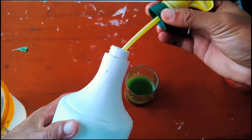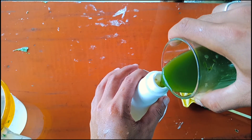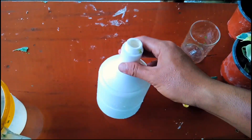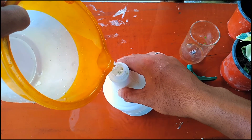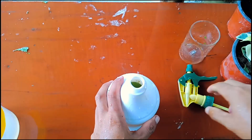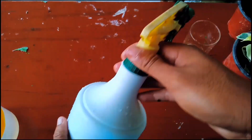Now put the filtered neem liquid into a one-liter spray bottle with 500 ml of water, and make sure you shake it well before spraying. Now it's ready to spray.